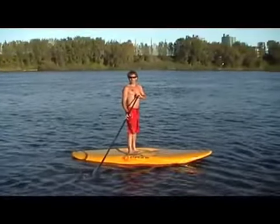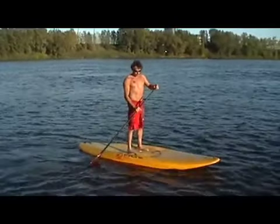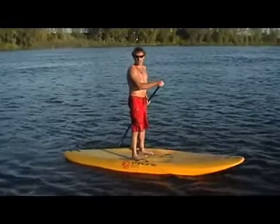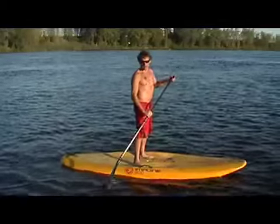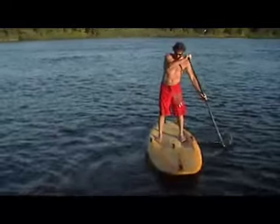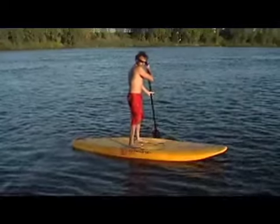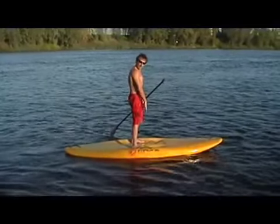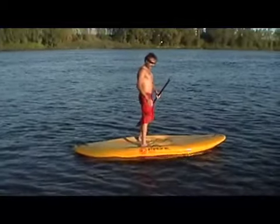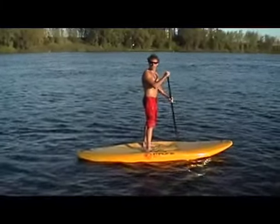The first thing we want to work on when getting started on SUP is the stance on the board. There are different ways you can stand, and I want to go over the three main ones people use. The first is a parallel stance — my feet are together width-wise, all the way out to the sides. If you're looking at me sideways, they're completely parallel, and I'm centered on the board. That is a standard paddling stance. The advantage is that you can paddle on both sides really well.